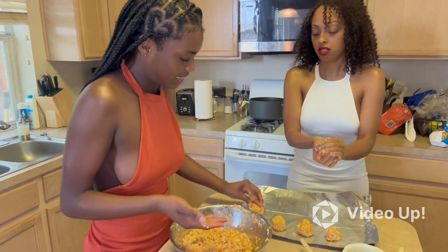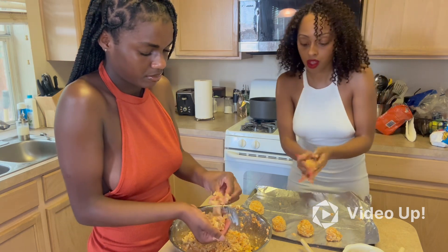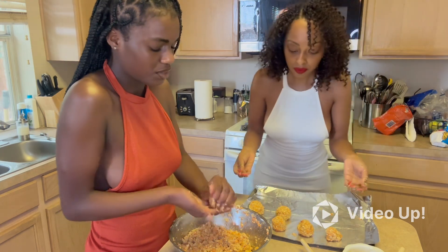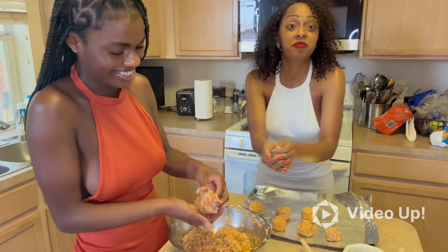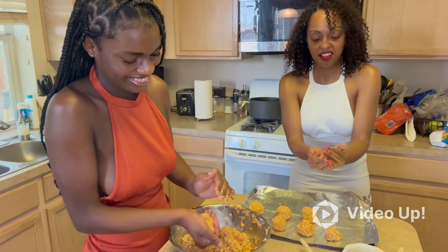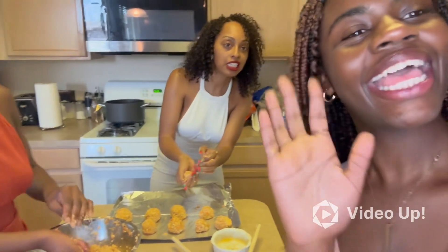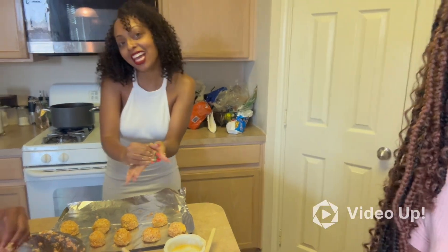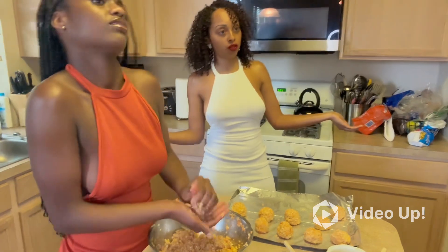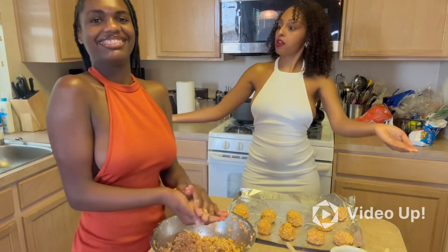I wonder how many of these we made — a lot! Your balls were good. It kind of looks like coleslaw — I think it's just the shredded carrots. Do you like coleslaw? No, we don't like coleslaw. We've got another sister here, Ally, who's in charge of recording. She's the one who set this up, filming behind the scenes.